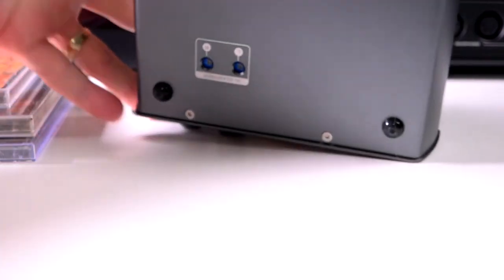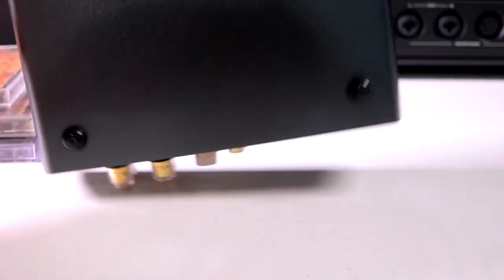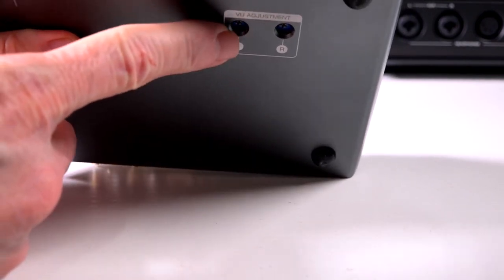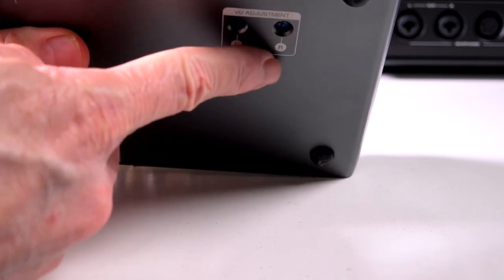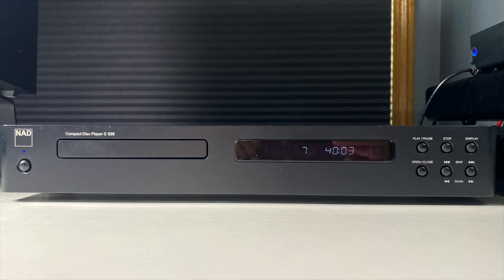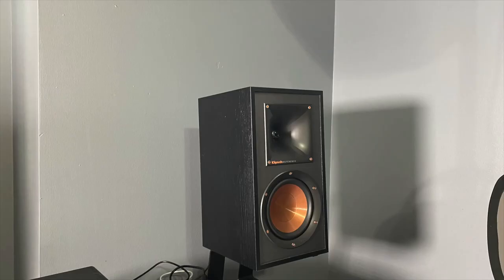On the bottom are the adjustments for the meters. When testing this, I used the GoldenWave Serenade R2R DAC from HiFiMan, and also all CDs from the NAD C538 CD player. As for speakers, I used the Klipsch R51Ms and the KEF Q150 speakers.